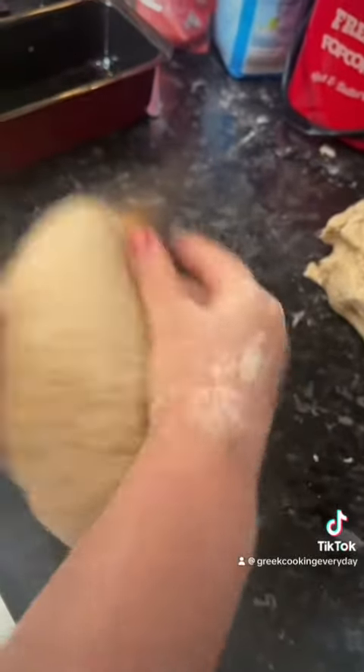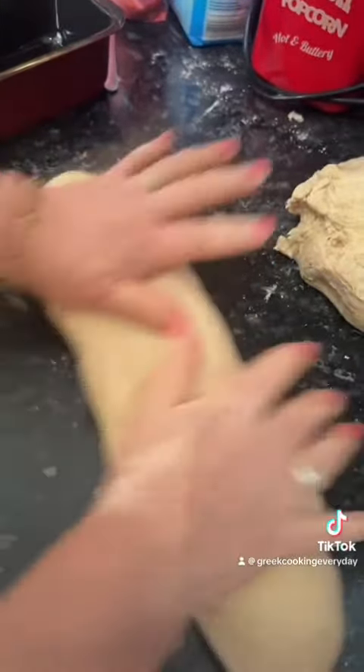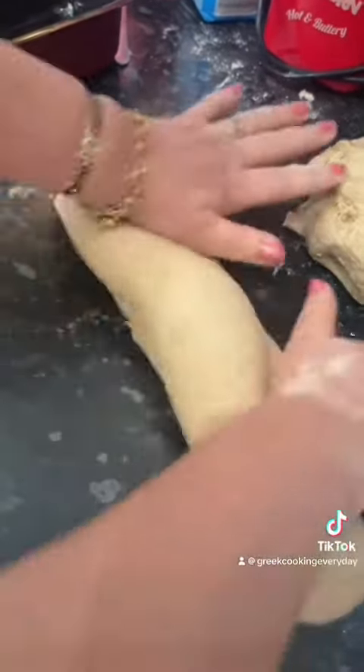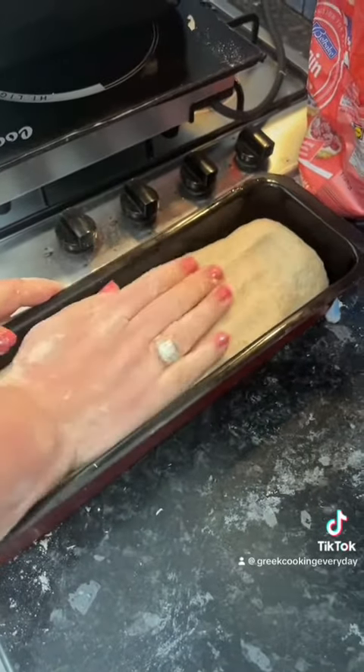This is how it should look at the end — just one solid piece of dough. We have our bread trays that have been oiled up so that the bread won't stick. You're going to roll them out like this and put them in your bread trays.